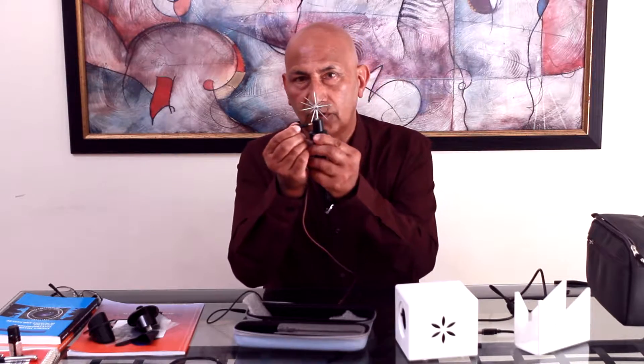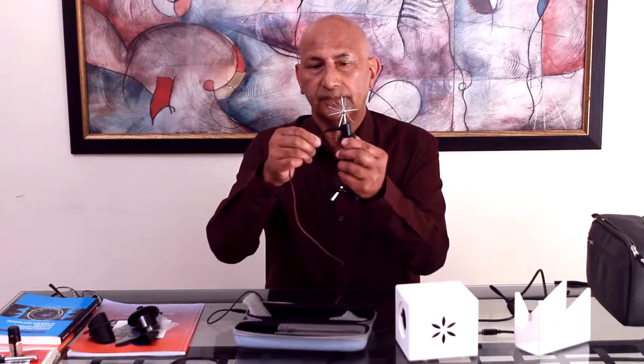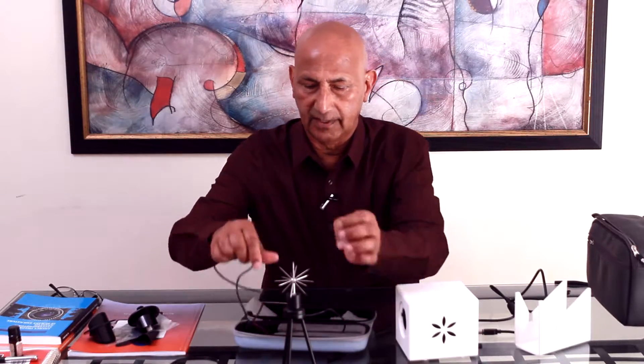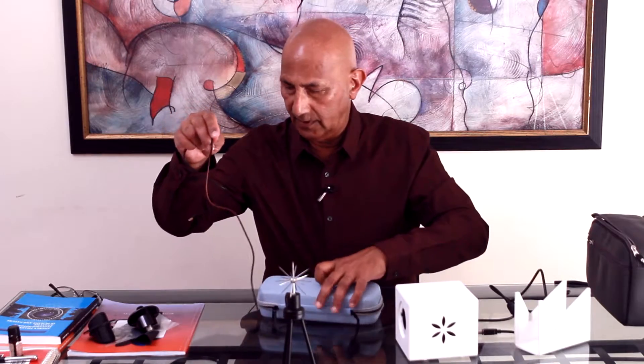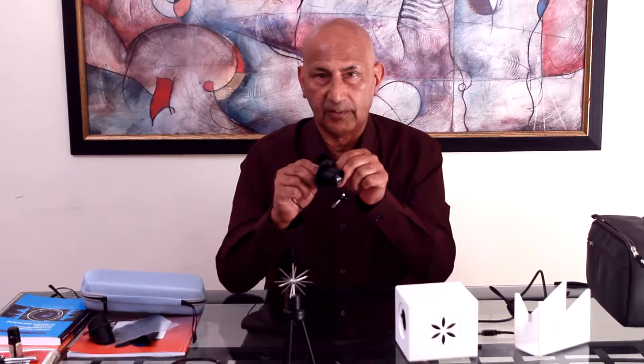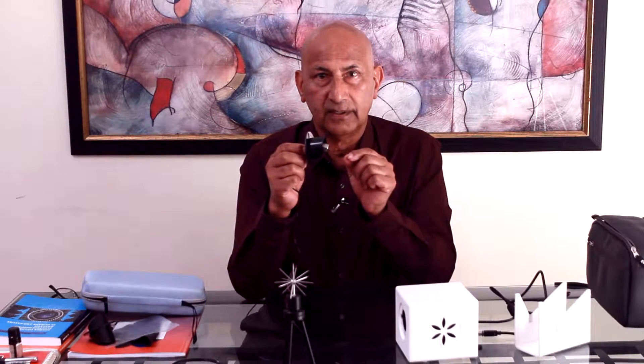You insert it carefully into the hole. This is a little tripod, so we can place that right there, like that. We close this and put it away. This other end goes into our calibration electrode unit.